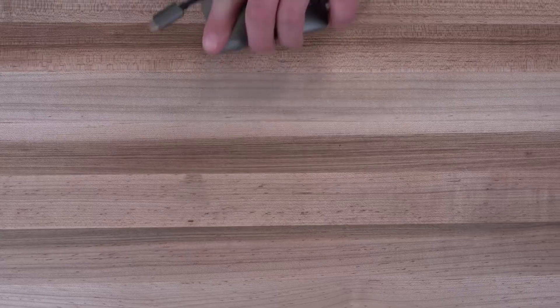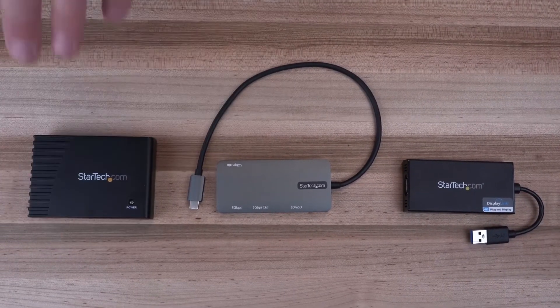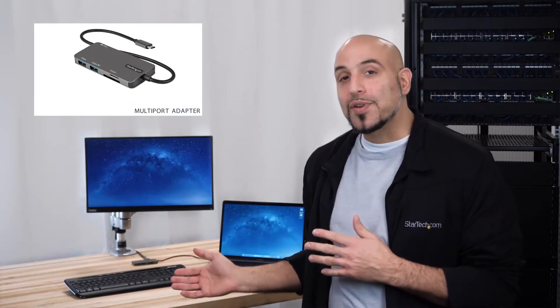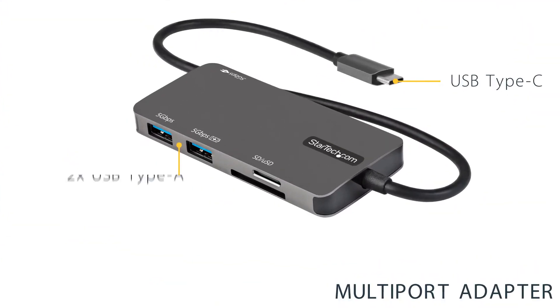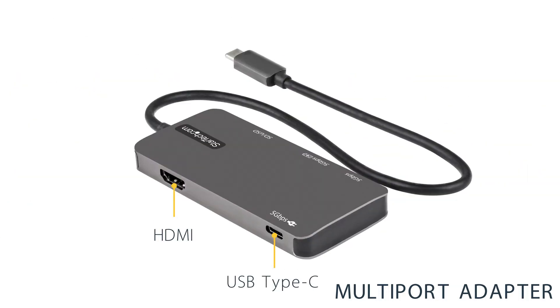Three product categories are worth considering: multi-port adapters, USB video adapters, and basic USB hubs. Multi-port adapters are essentially mini docking stations and are available with a variety of feature combinations. Depending on the model, you can enable power delivery pass-through, an external 4K monitor, extra USB devices, and can even include an SD card reader.